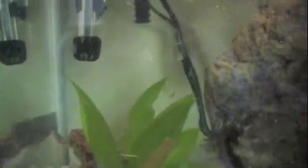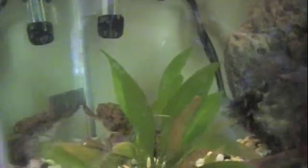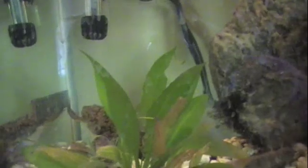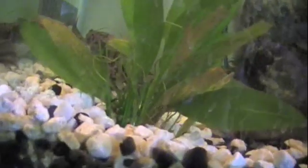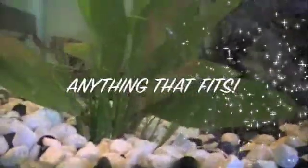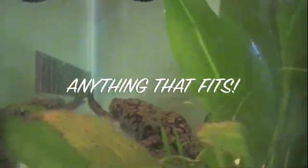They're not very picky eaters. They will eat blood worms, wax worms, meal worms, earthworms, red worms, crayfish, shrimp, fish, goldfish, minnows, and slugs. Anything that will fit into their mouth they will eat.